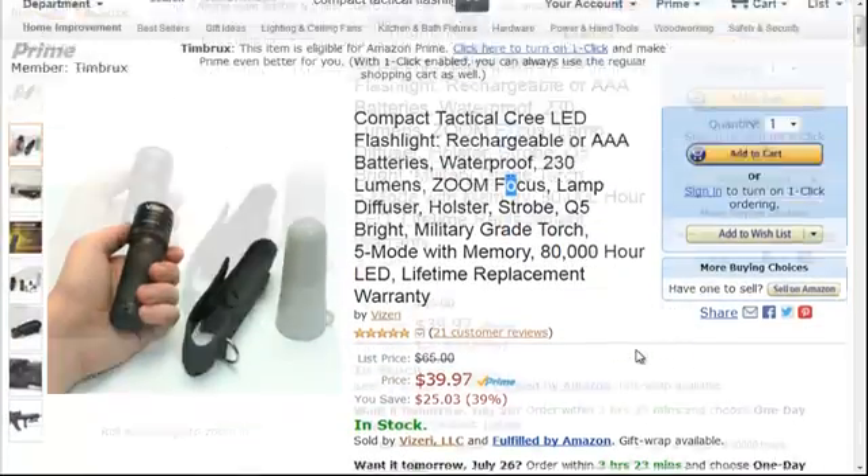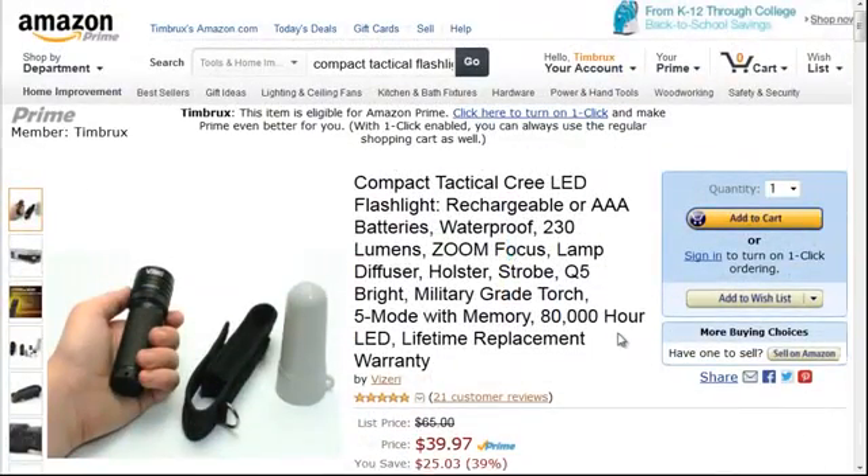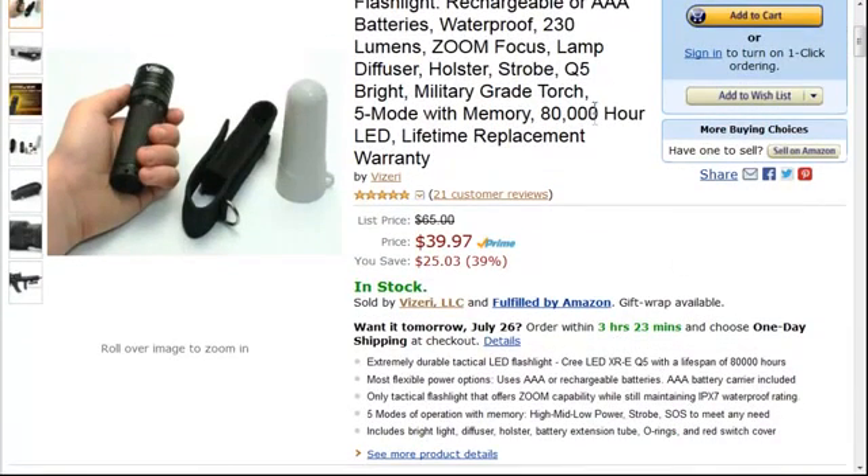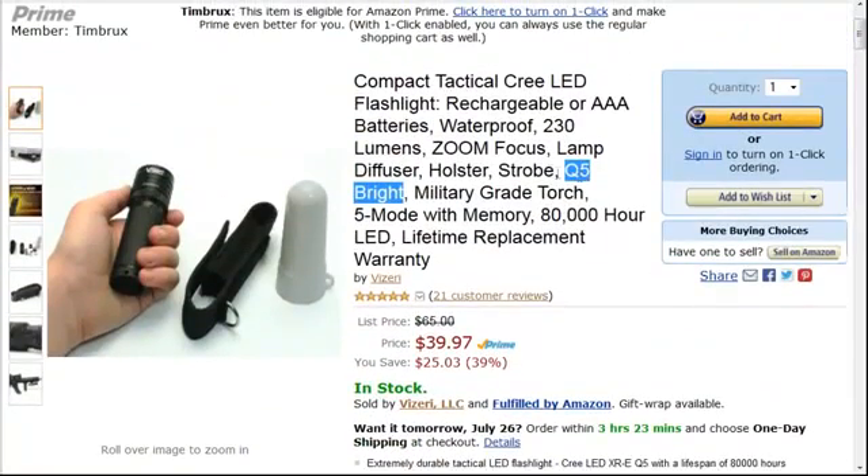This one in particular uses a Cree module rated Q5 in brightness. Cree has all kinds of different brightness levels, and Q5 essentially means 230 lumens. You can get these things over a thousand lumens.